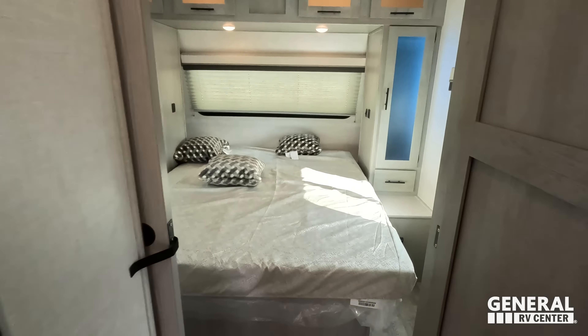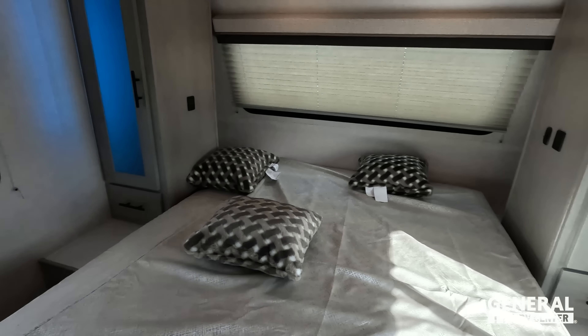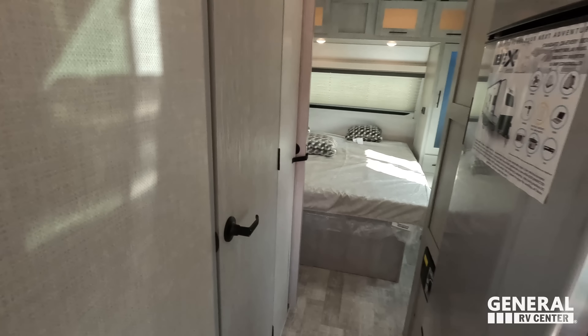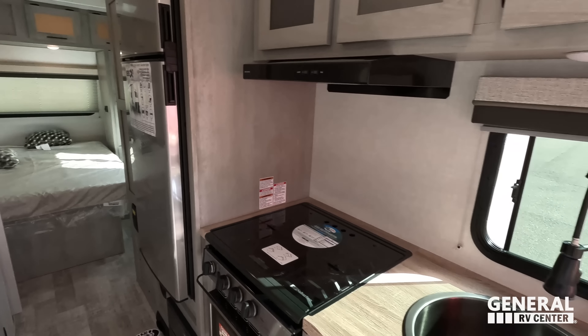Starting up front, you have a bedroom right here. Right next to that is the bathroom. Across from the bathroom is the kitchen. And then in the back is the living area next to the dining area.